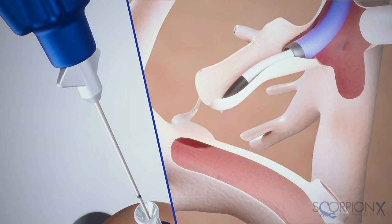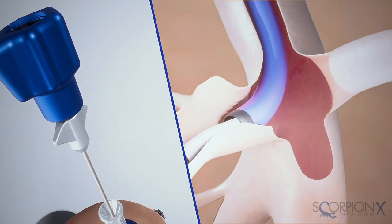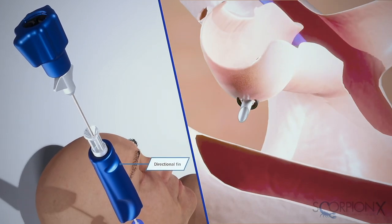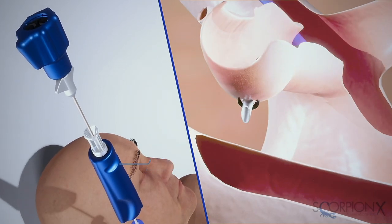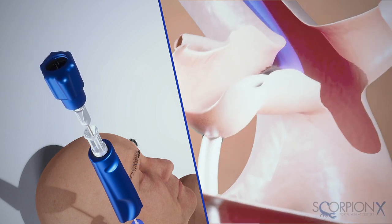Advance the needle to expose the beveled needle tip while puncturing the hepatic vein through the parenchyma. When advancing through the parenchyma, you can adjust each curvature in real time, eliminating the need to remove, bend, and reinsert the components to change trajectory.